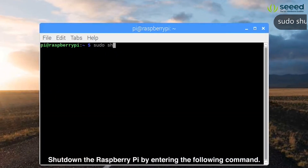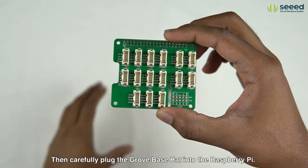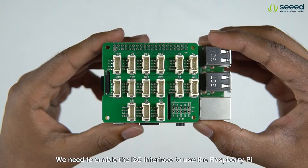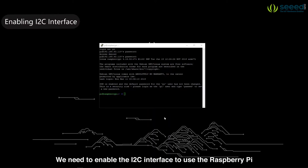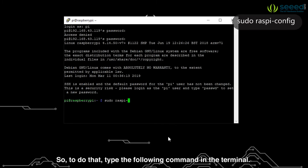Shut down the Raspberry Pi by entering the following command. Then carefully plug the Grove Base Hat into the Raspberry Pi. We need to enable the I2C interface to use the Raspberry Pi with the base hat, so type the following command in the terminal.